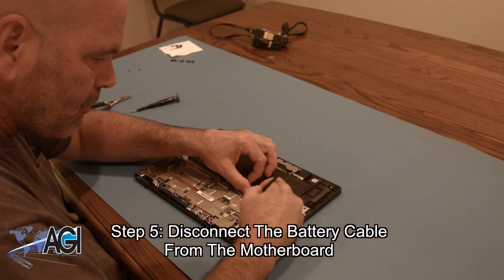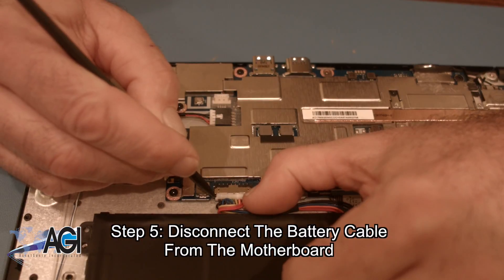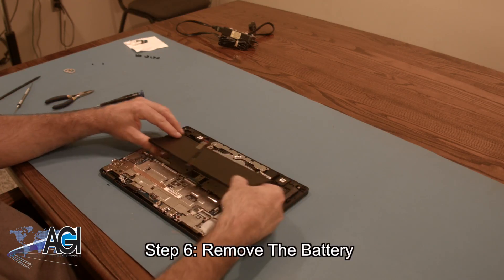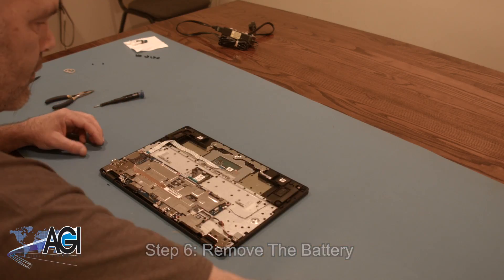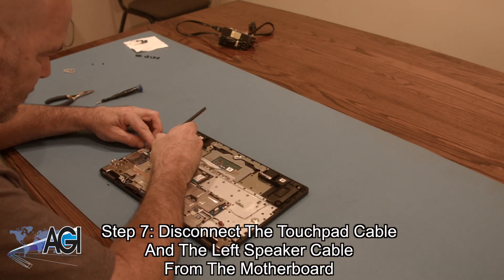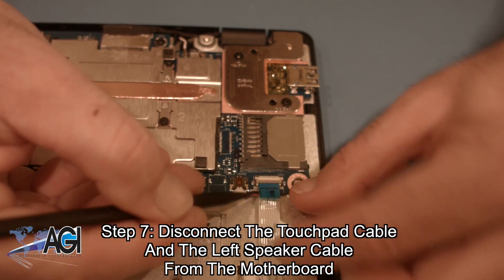Next, you will disconnect the battery cable from the motherboard. You can now remove the battery. Next, you will disconnect the touchpad cable and the left speaker cable from the motherboard.